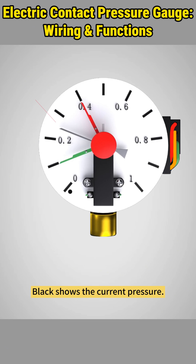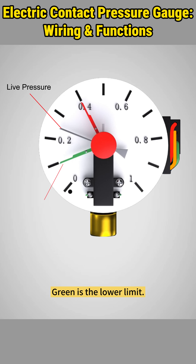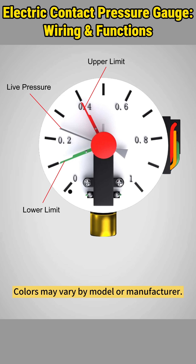On the dial, there are three pointers. Black shows the current pressure. Green is the lower limit. Red marks the upper limit. Colors may vary by model or manufacturer.